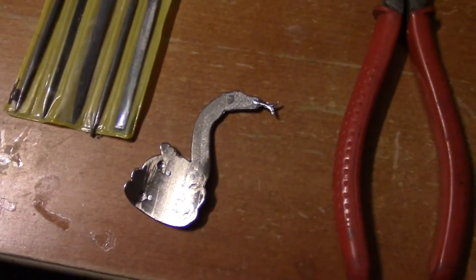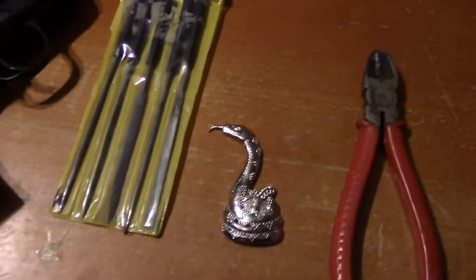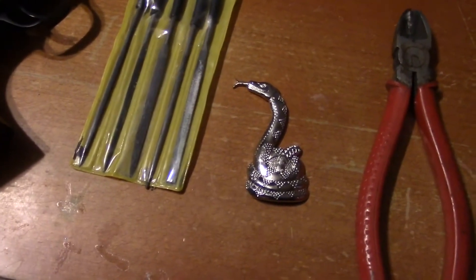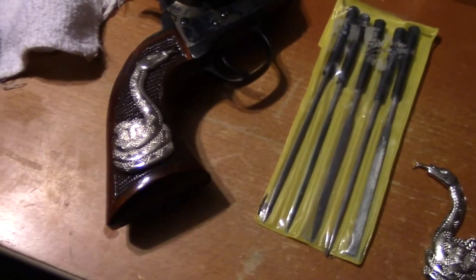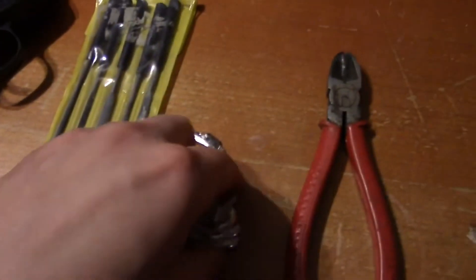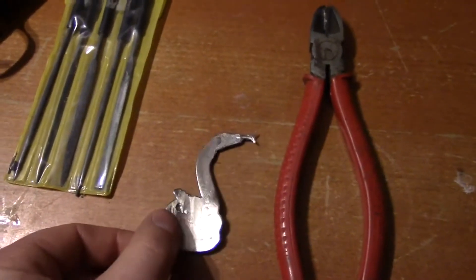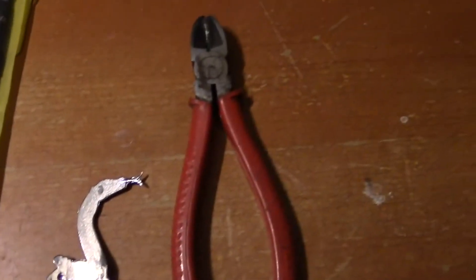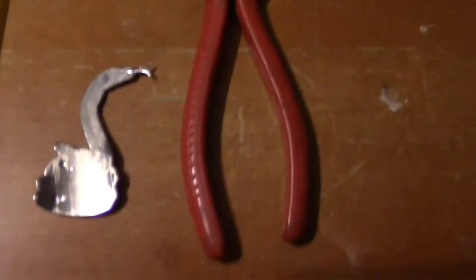There's just too much room for error. All you've got to do is drill one hole incorrectly and the whole thing is screwed. You've basically lost your money as far as the grips go and the snakes. So I didn't really want to do that. Here's what I did instead: I cut off all five prongs and then filed them down using this little mini filing kit. I cut them off using this tin snip tool and then filed them down so they're nice and smooth.